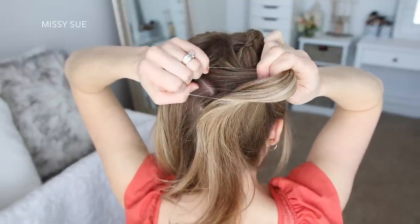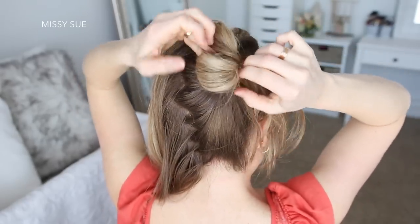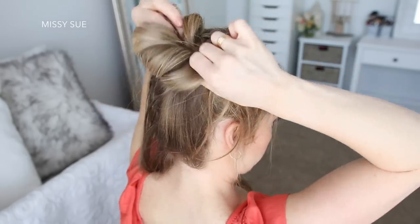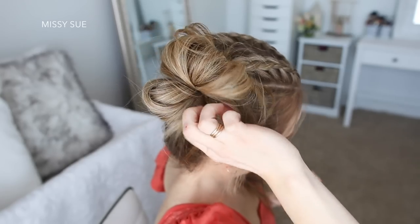I'm sliding the elastic part way down the hair, then I'm going to flip the ends up towards the top of my head grabbing the base with my left hand, then wrap the elastic over the hair to form the bun. Then I'm just going to grab some bobby pins and pin down any pieces that are sticking out.